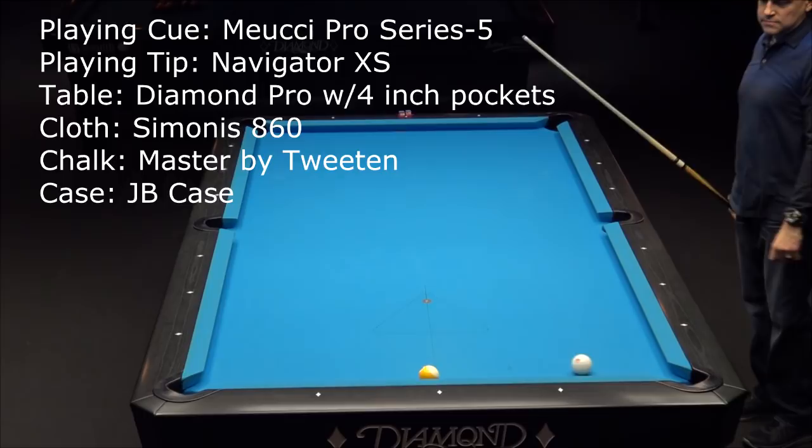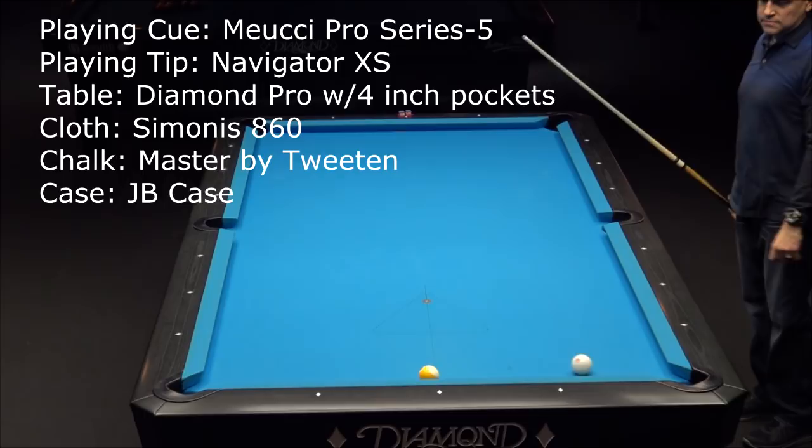That is going to end this practice nine-ball session. Thank you for tuning in, and check out MaxEberle.com for all my instructional stuff. I'll see you in the next video.